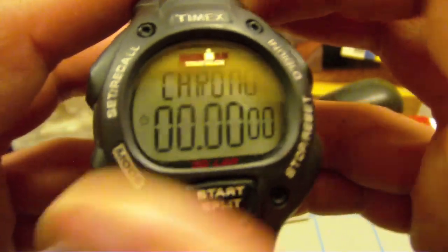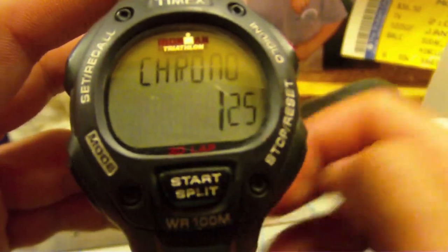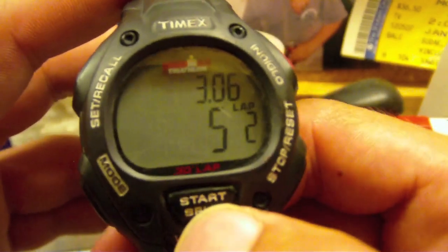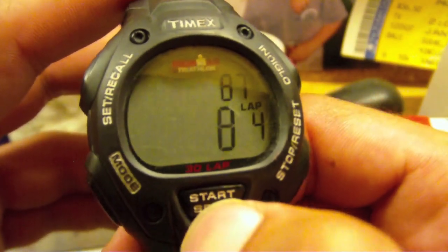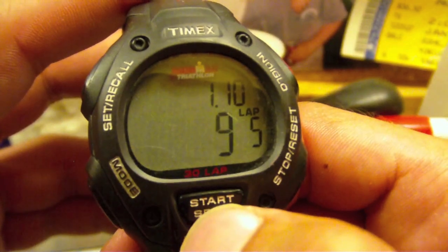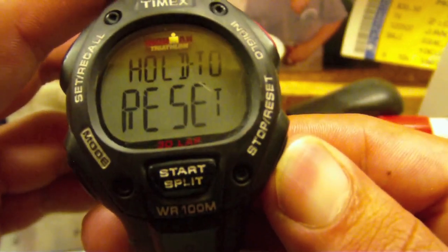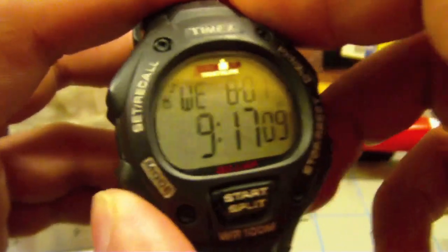You've got a chronograph. Start that, then your split time. What they mean by a 30-lap watch is that these split times will go up to 30 before they stop. So then you just stop, and hold that down to reset it. There's your chronograph.